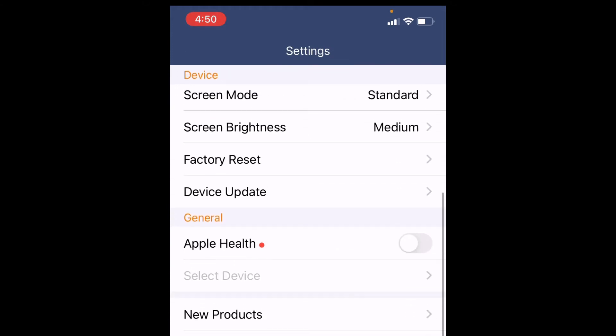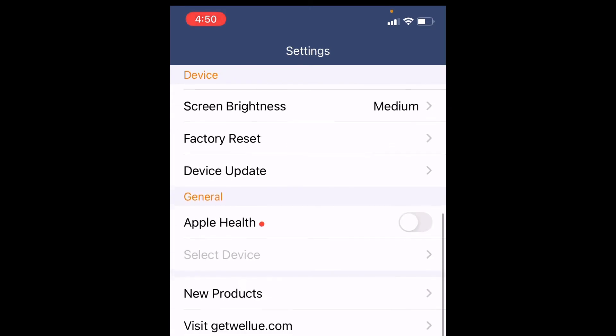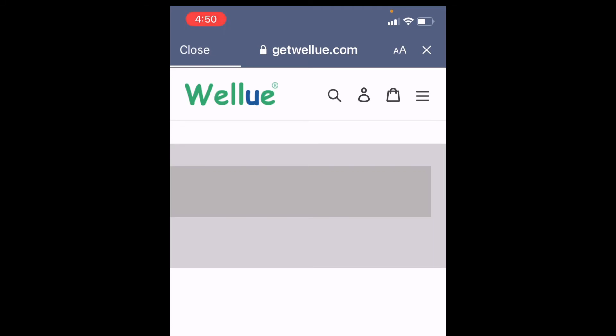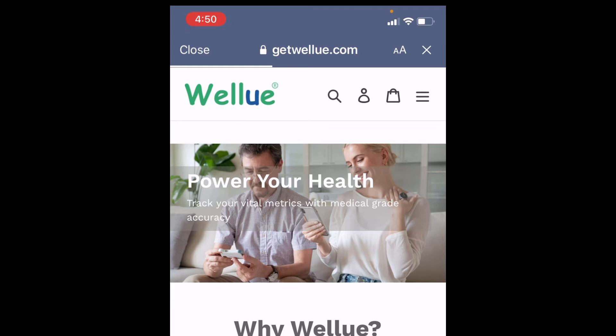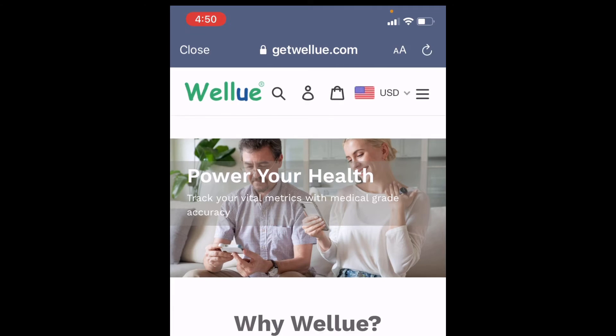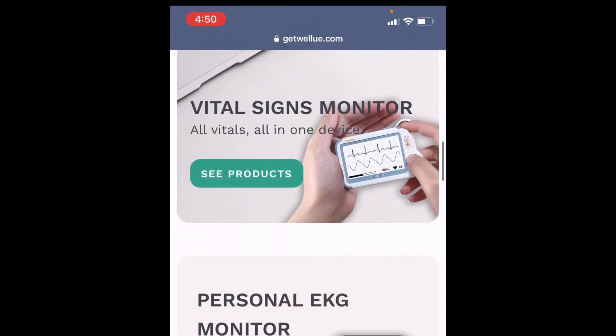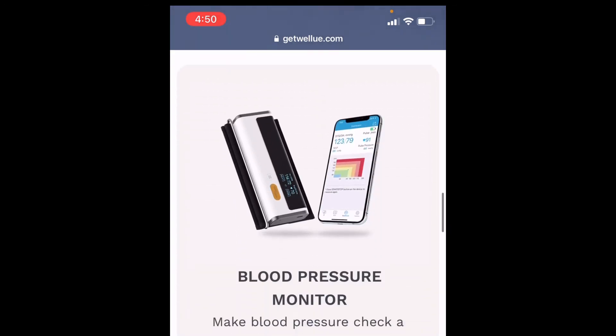The device is self-explanatory. You can visit wellu.com — it's an amazing company with a lot of great products. This is a really good product for people with sleeping disorders, but even if you don't have sleeping disorders, you definitely want to know key information about your oxygen levels and pulse rate. It's a good website with a lot of key information.